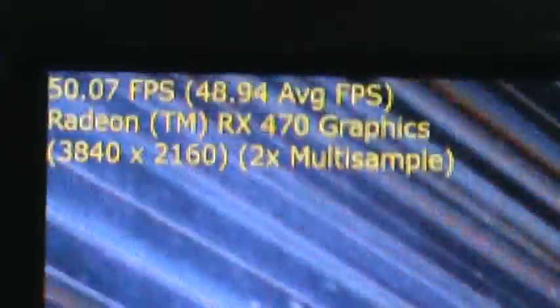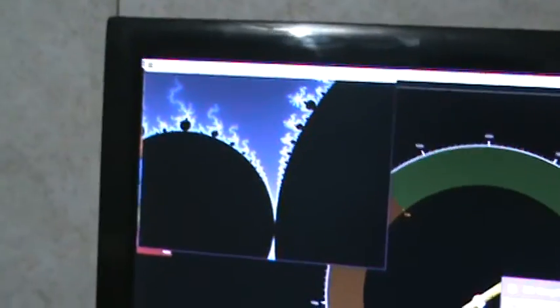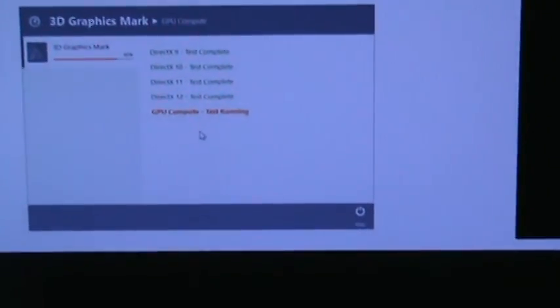One thing about this card is it overclocks very well from what I understand and what I've experienced. I'm at 1520 — we're looking at 1520 megahertz, believe it or not. You may think that's not possible, but it is definitely possible.